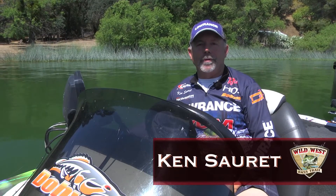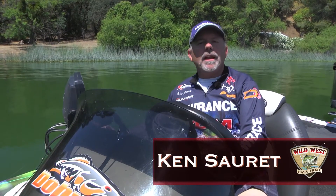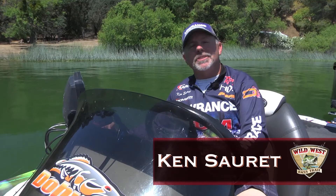Ken Surrette, Lowrance Pro Staff with Wild West Bass Trail. I'm here today to talk a little bit about Insight Genesis from Lowrance at Lowrance.com.